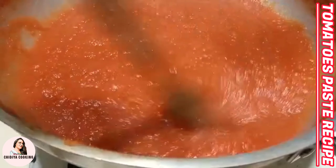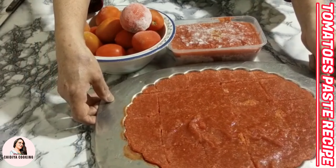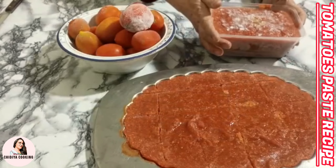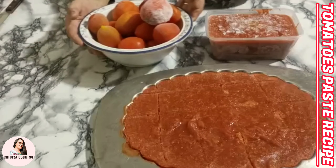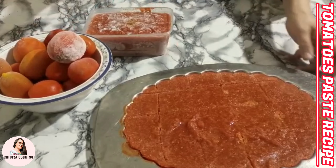As the paste is cold, I will put it in a container for the freezer. I will put the tomato paste into a container which I will use later, and freeze it. The paste can be stored in large amounts in the freezer.